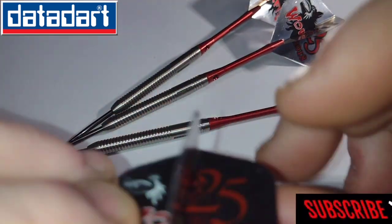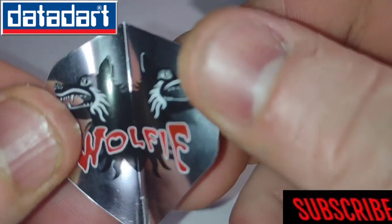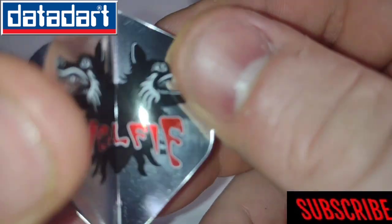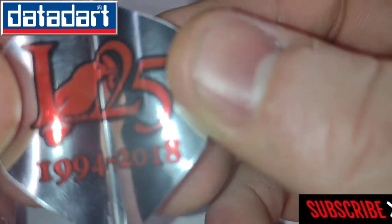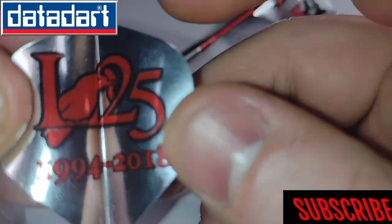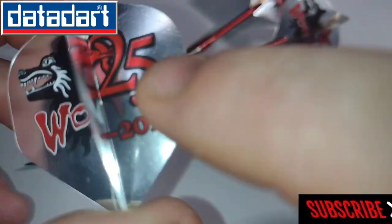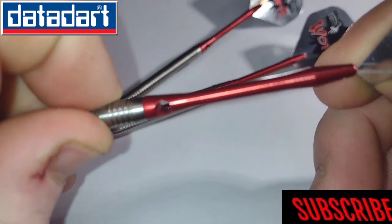These are rather nice looking. 75 micron flights, and obviously as you can see the light's bouncing off. It's got two wheels and Wilfey on there and a wee robin there. Then L25 1994–2018, back to the Wilfey and it's just the same again. It's just a basic single ring grip dart.